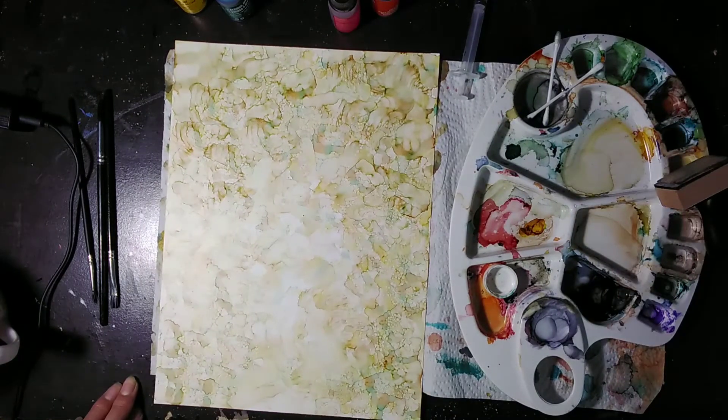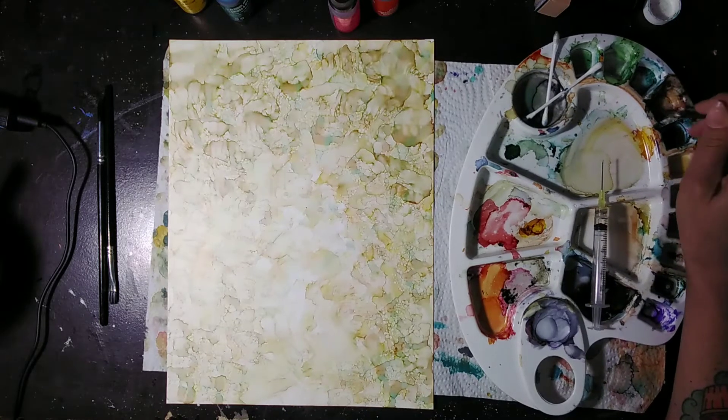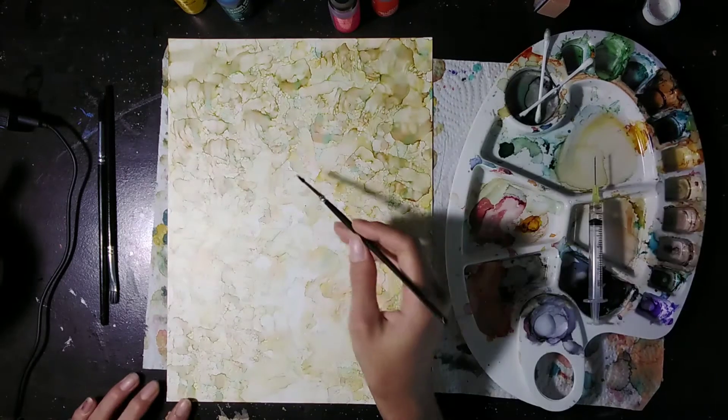So experiment with this pad here, making your background. Experiment with stamping up and down or wiping the pad through the alcohol and seeing what it looks like. Have fun with it. Essentially, it's done when you like it.